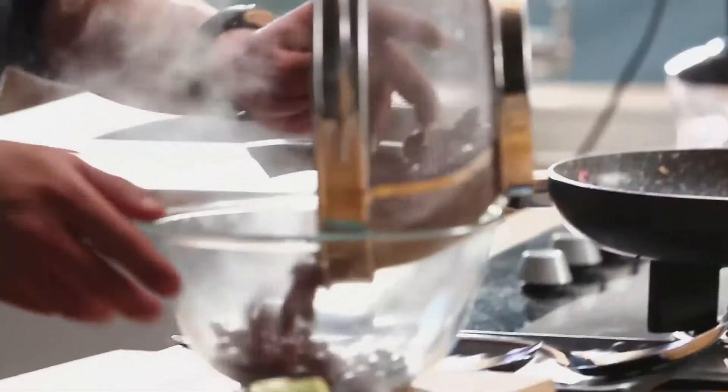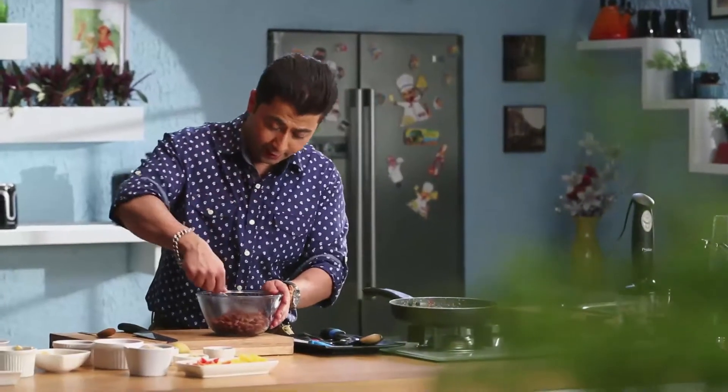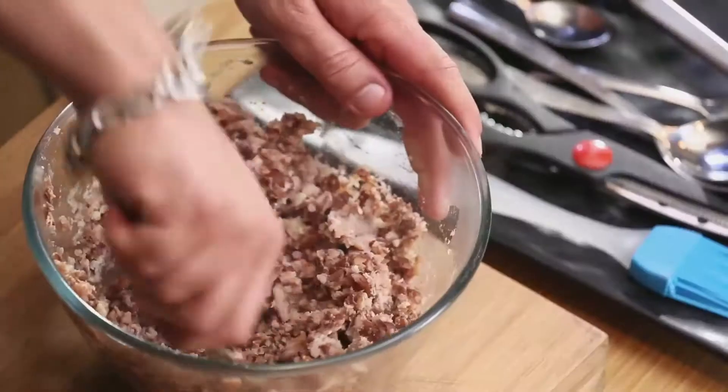I will add it to this bowl. We will take a fork and mash it — nicely mashed.